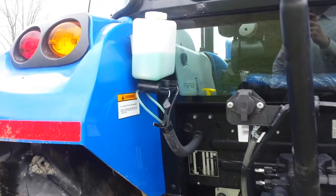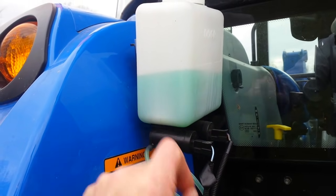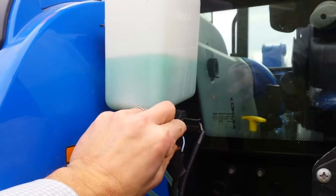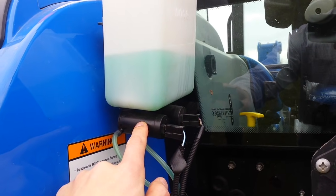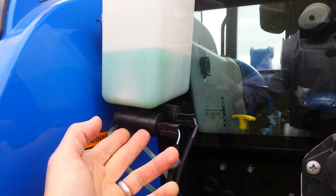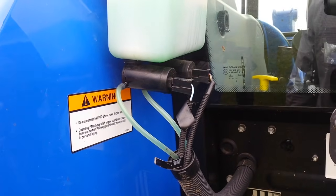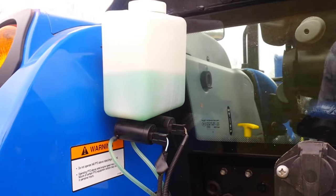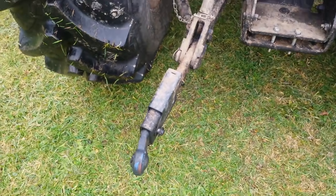One other small issue: these are the pumps for the window cleaner — one for the front and one for the rear. One stopped working; I found it had a little moisture in it, cleaned it out, and it worked again, but then it got intermittent, so they replaced it under warranty.